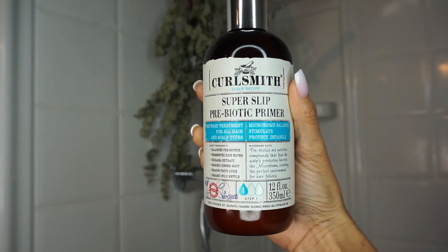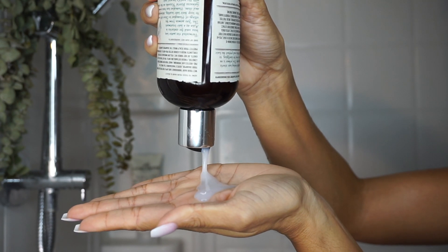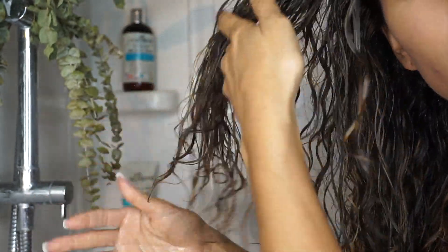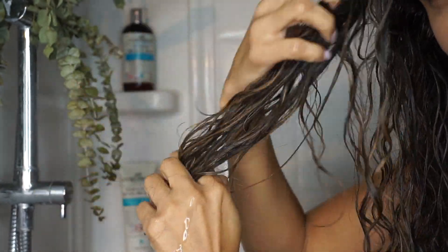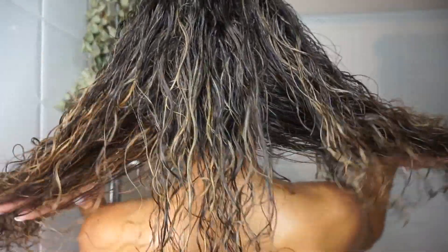Starting off with the first step, I'm going to be using the Super Slip Prebiotic Primer. We're going to start with applying directly to the scalp, then working our way down to the length of your hair, detangling with your fingers. With the Super Slip, it makes it way easier to rake it through. After you're done raking it through, we're going to leave it in because the next step is shampooing.